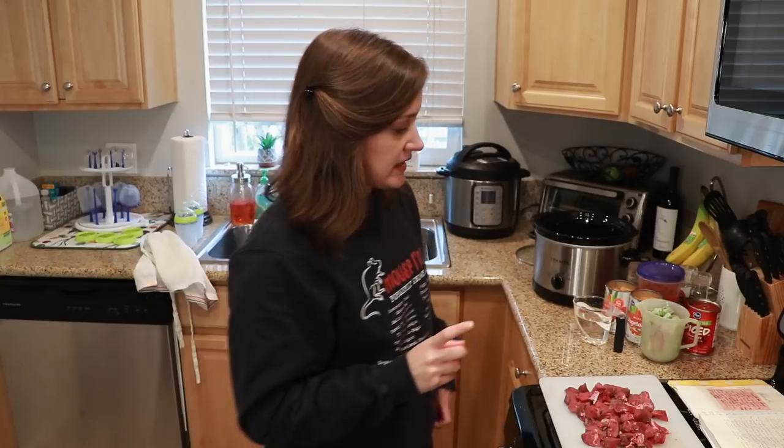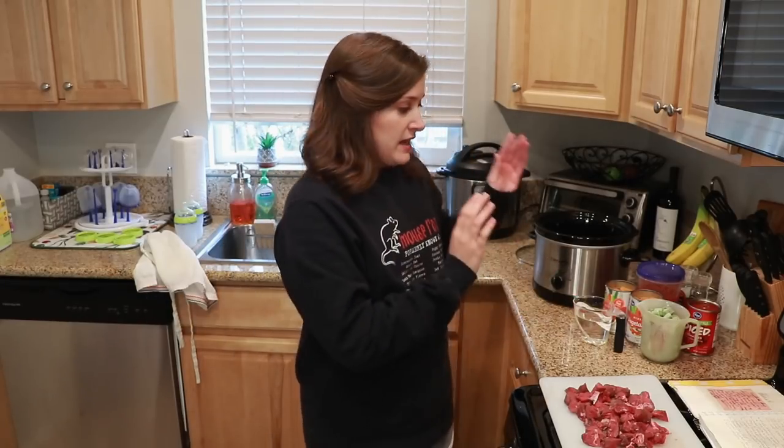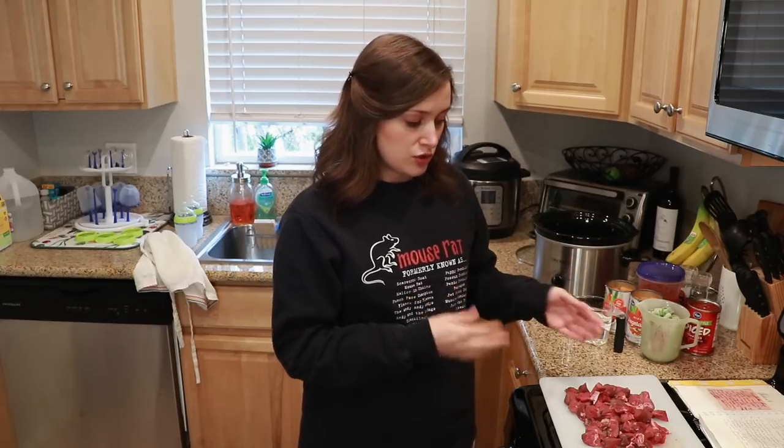Now I'm going to show you how it's done. What you need obviously is some beef and some veggies and some other things. We use stew beef.